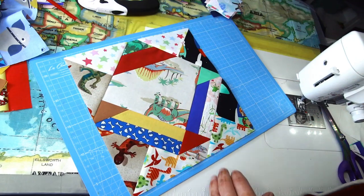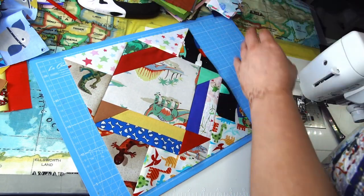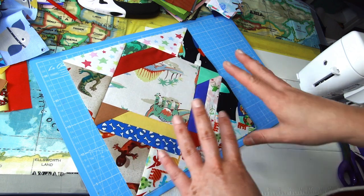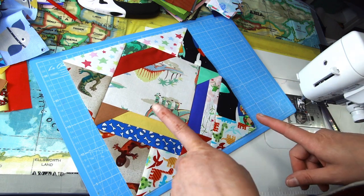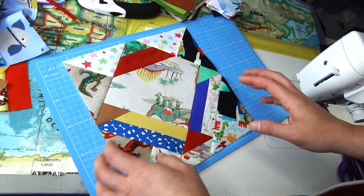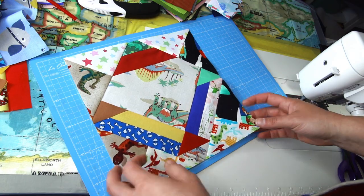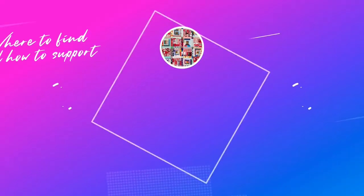I'll carry on making more blocks and put them on the design board to show how they can look in different layouts. I'll also make one block with florals to show how different fabrics work with this design.